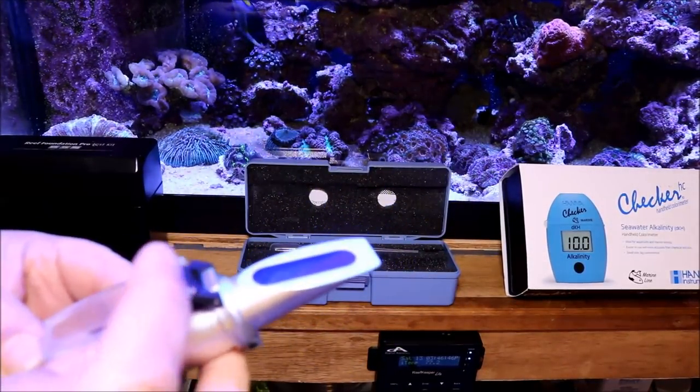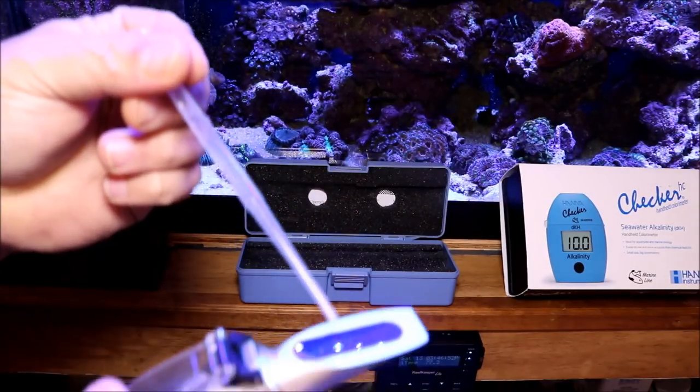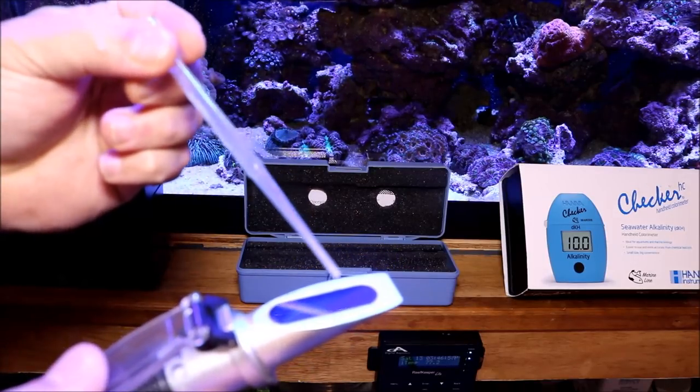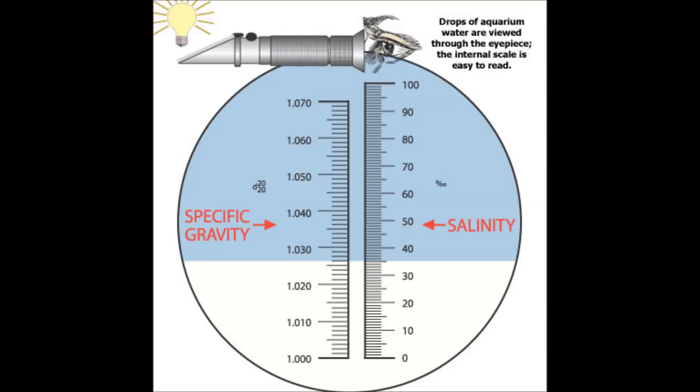Basically what a refractometer is: you take a sample of your water and put it on the glass plate on the top of the refractometer. Then you close the little plastic screen and look through it. It gives you a measurement for both salinity and specific gravity.